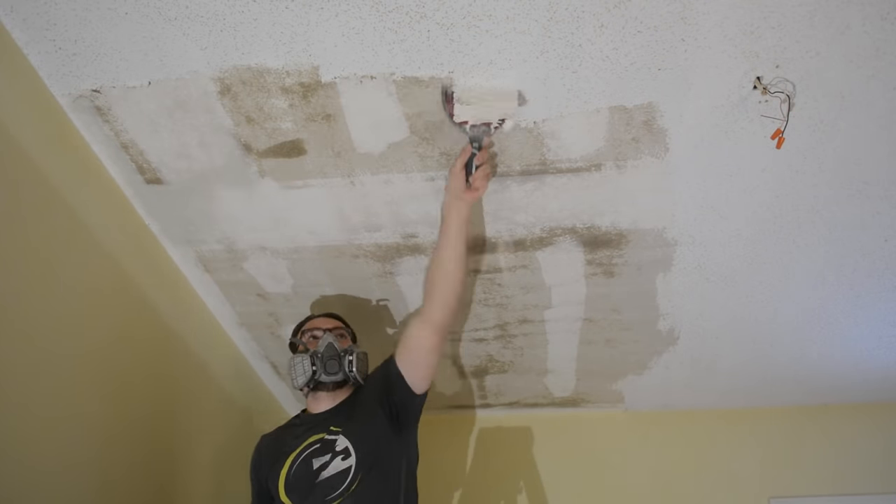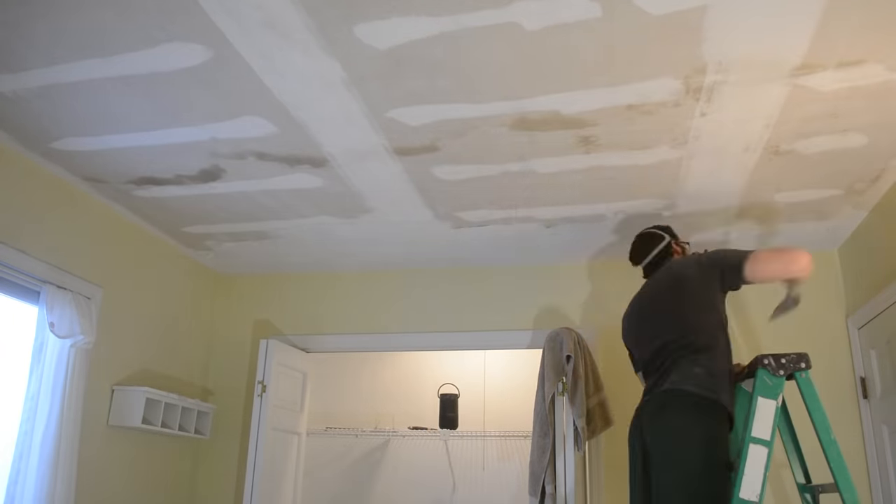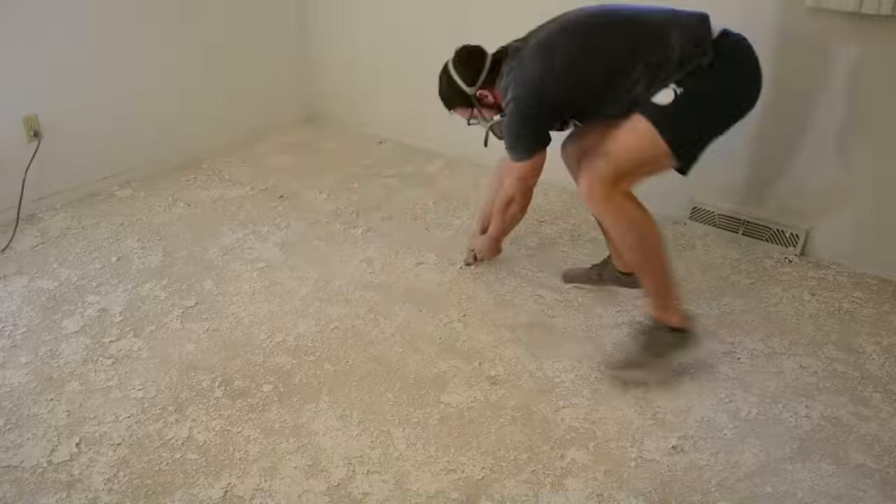Hey everyone, welcome back to The Bedroom Renovation, Part 3. I want to welcome all of our new subscribers — we gained about a thousand over the past two weeks — so I just want to recap Parts 1 and 2.